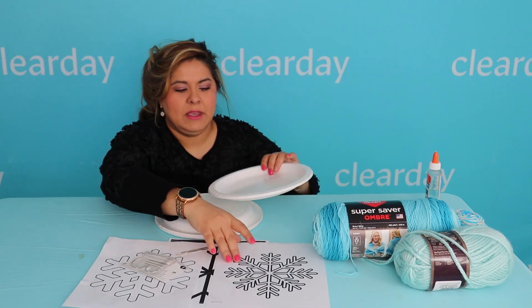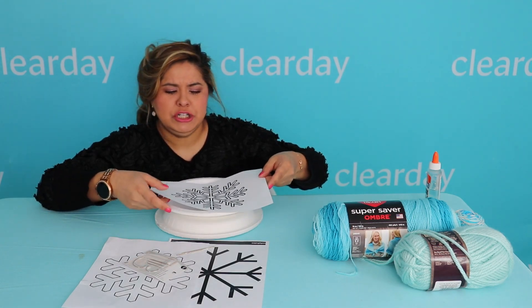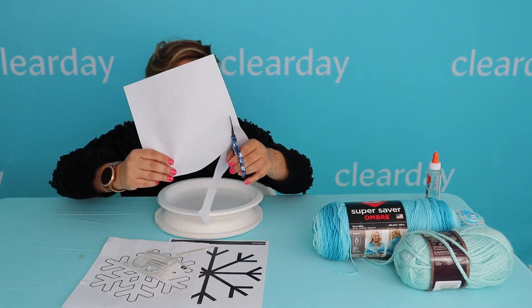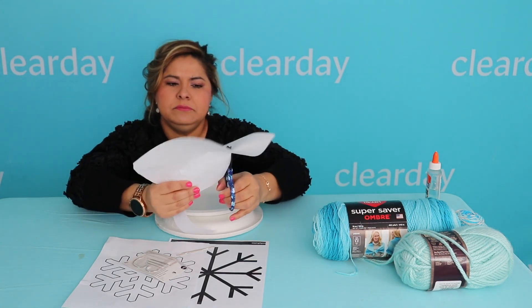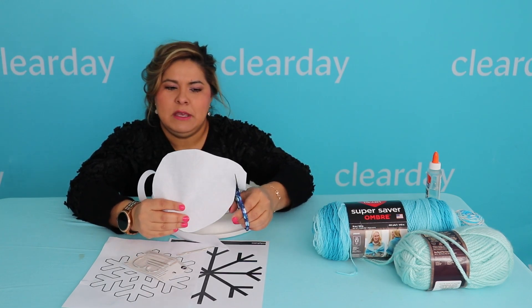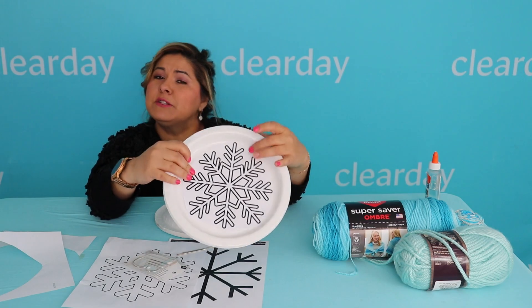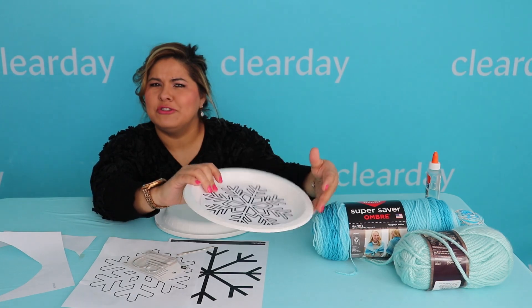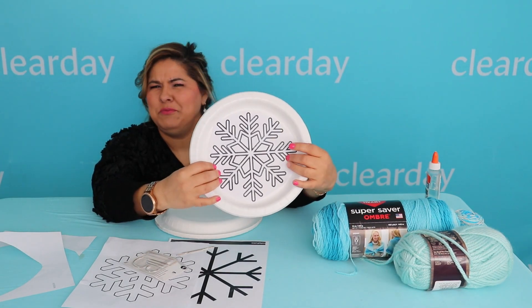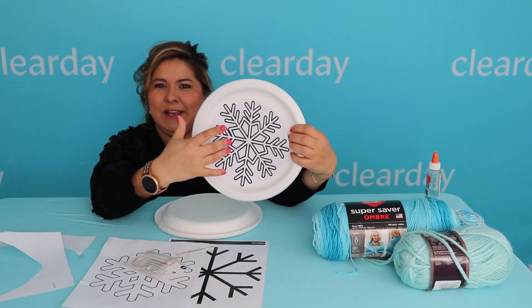What you're going to want to do is glue your snowflake into the center of your plate. Some may be a little large, so just cut them out. You can make this as simple or as elaborate as you'd like depending on your pattern. You can also find paper plates with designs already on them — Michaels or the Dollar Tree usually have them depending on the season — and they're pretty inexpensive.